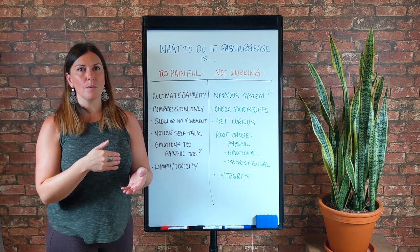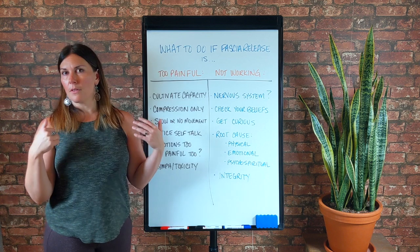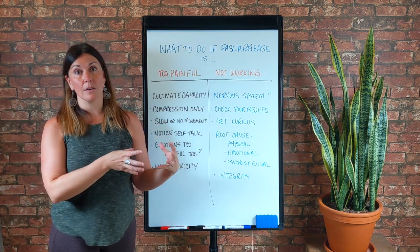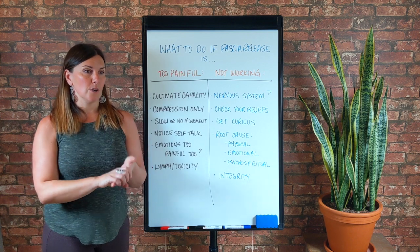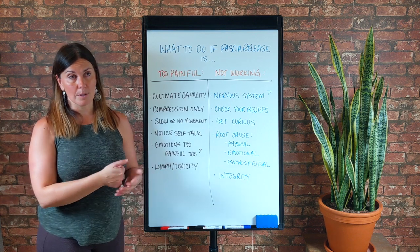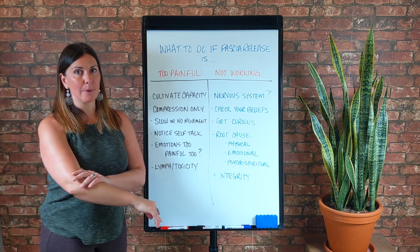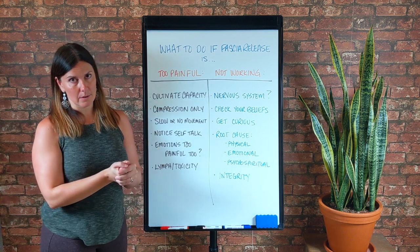If when you put your weight on a foam roller, lacrosse ball, or any other mobility tool, and it's like you can hardly put any weight on it — as soon as you make contact it feels tender and sore and really, really painful to the touch — tender and sore are the key words that indicate a potential lymph or toxicity issue. If it feels that way through a lot of your body, I would definitely suspect a toxicity issue.